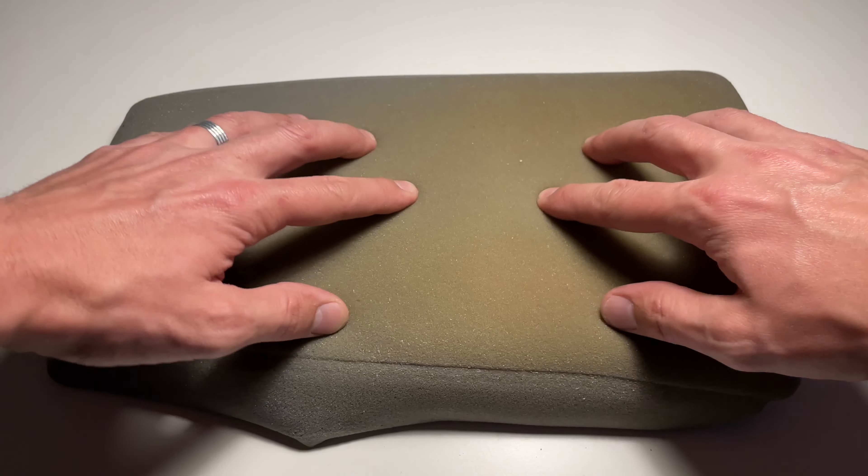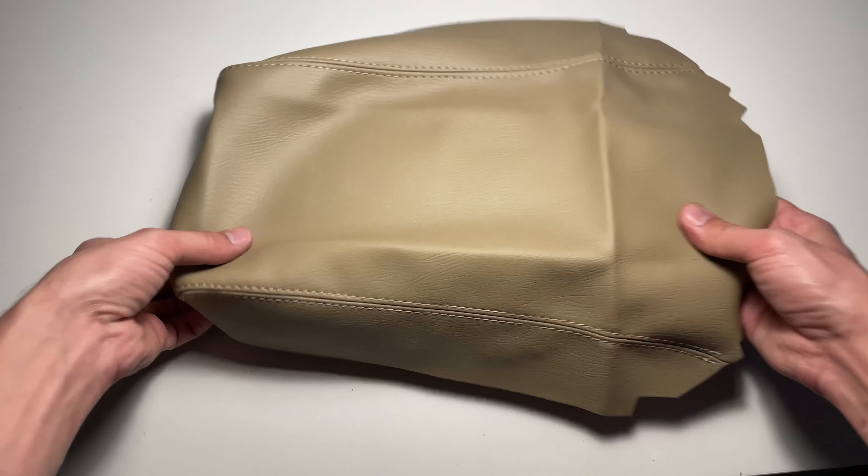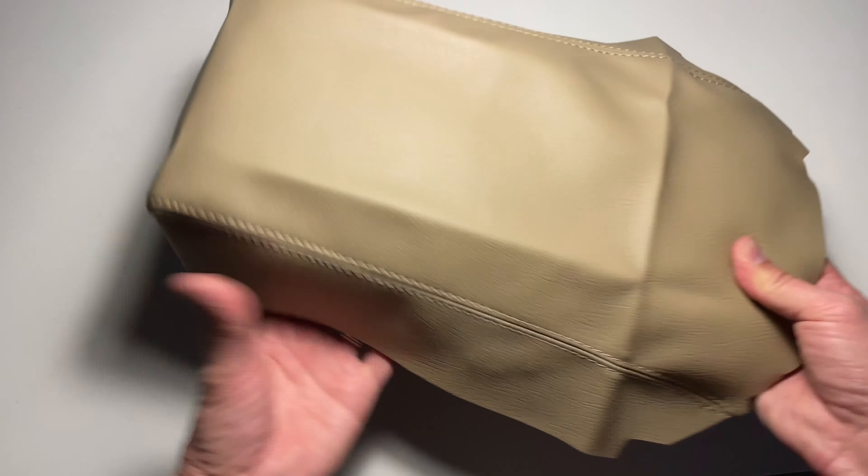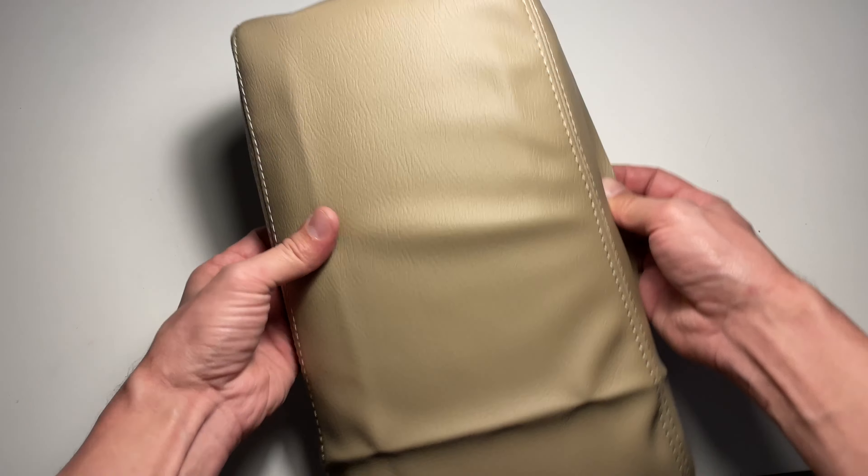Examine and, if necessary, replace the foam cushion. Buy a replacement armrest cover and verify that it fits perfectly. If you are interested in where I got mine from, check out the links down in the description area below.